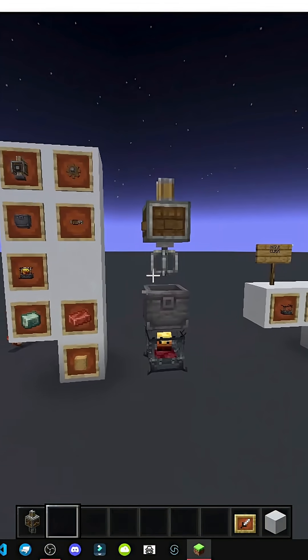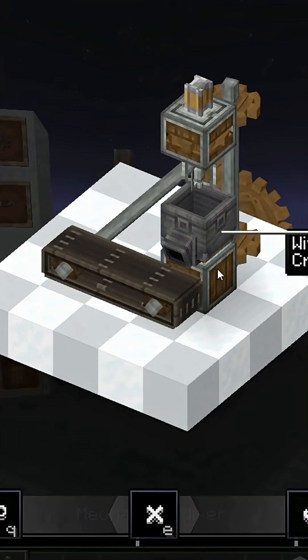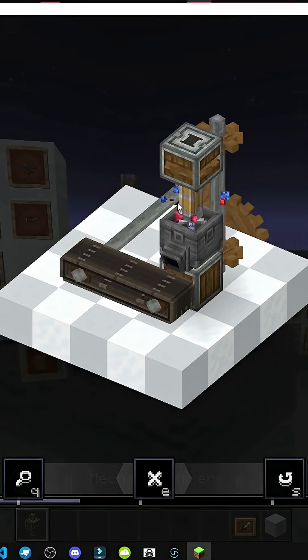How does the Mechanical Mixer work? Let's look at its utility. Basically, it requires a mixer and it needs a basin, which is essentially a cauldron.